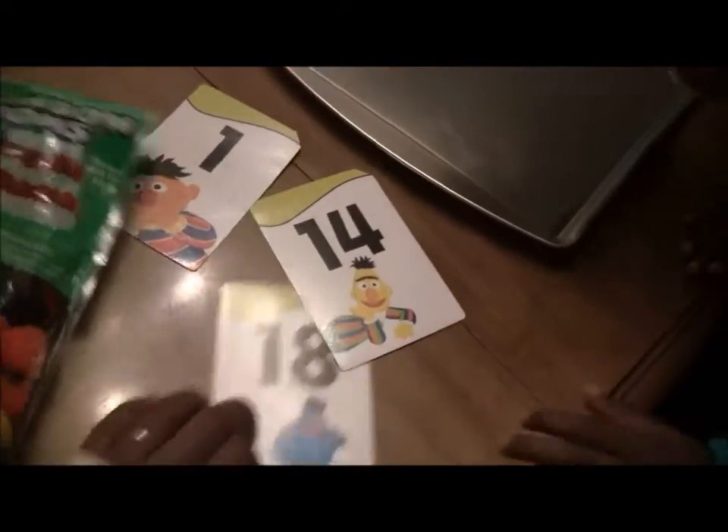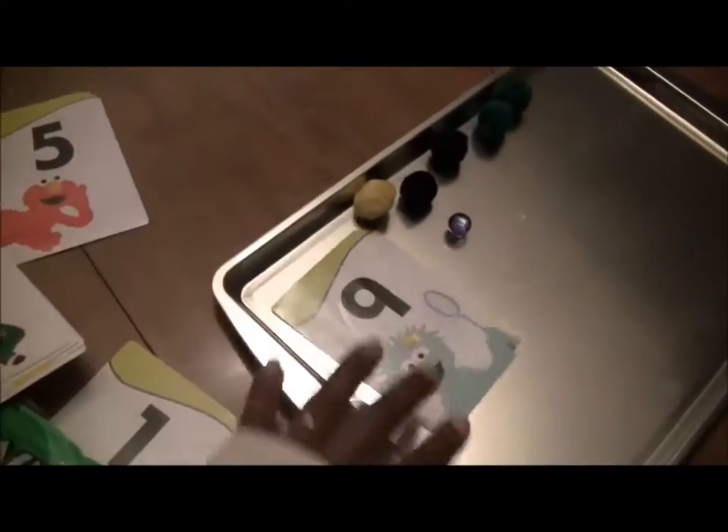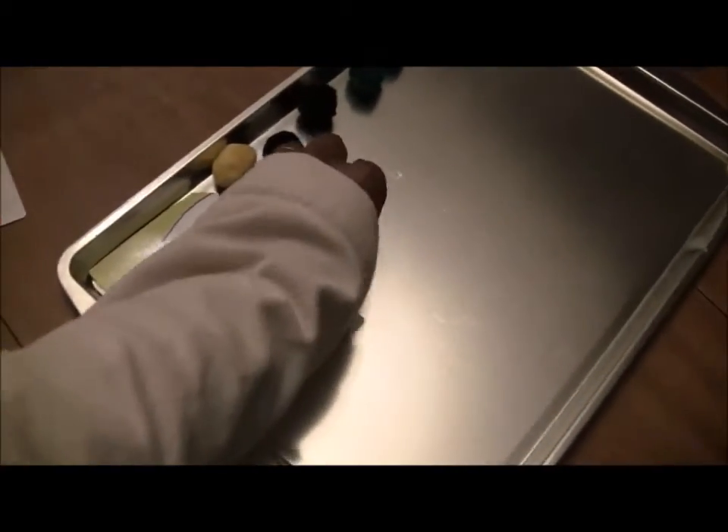Now I'm going to give you another number. We're going to take 5 away, and I'm going to give you an easy one. This is different. What number is this?